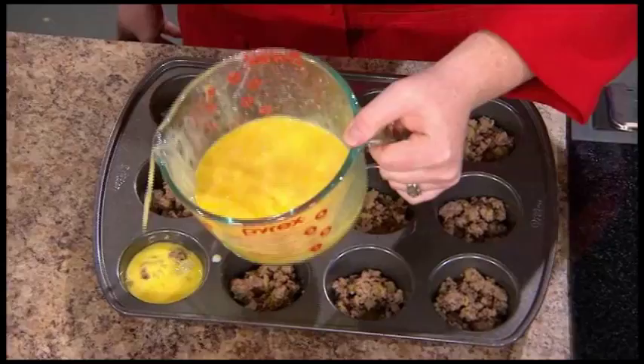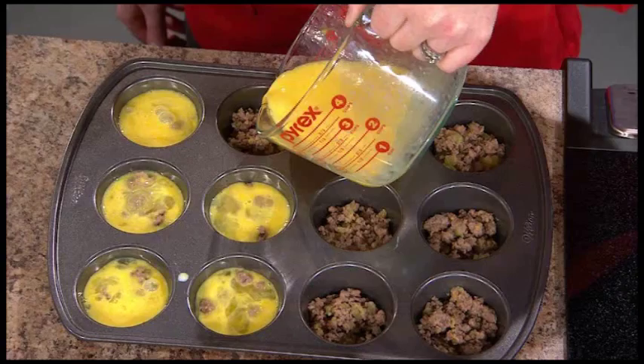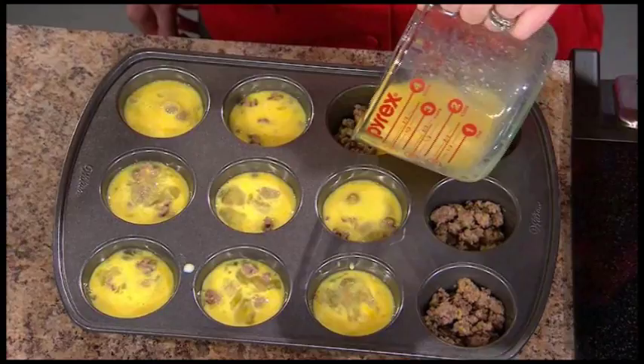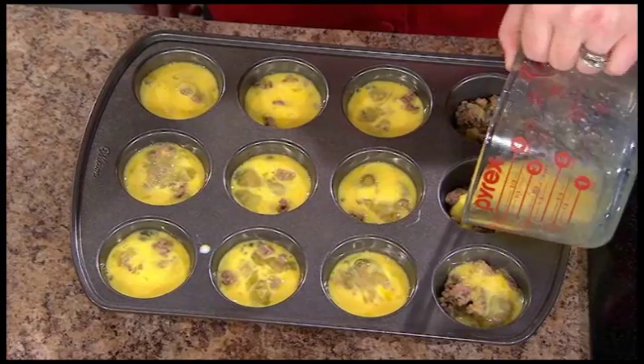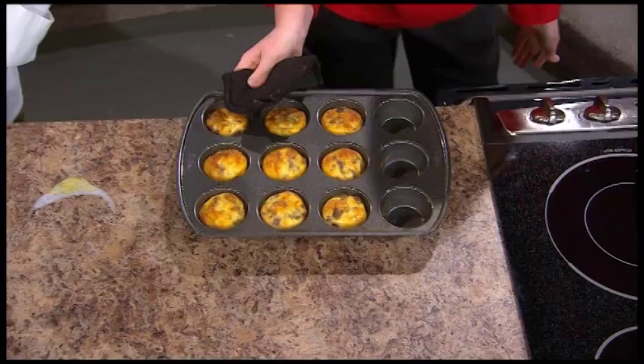From here it gets even easier. We're going to pop it in a hot oven at 375 degrees and bake it for about 17 to 20 minutes. What we're looking for is a little bit of golden brown, but the big key is to make sure that there isn't any runny egg. We went ahead and got some nice and hot for you — look at that. You can see these are nice and golden brown and not runny at all.